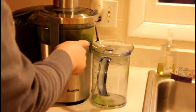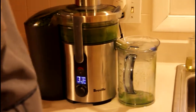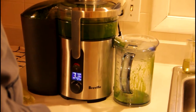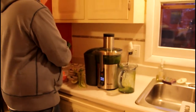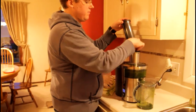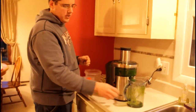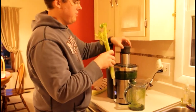You can watch the juice pour out there. The more stalk you have on your kale, the more juice you're going to get — the majority of your juice will come out of the stalk. We're not getting a ton of juice out of this, but that's really where the nutrients are going to come in.